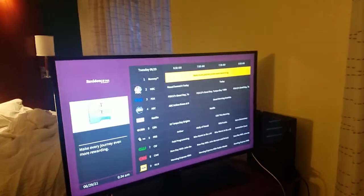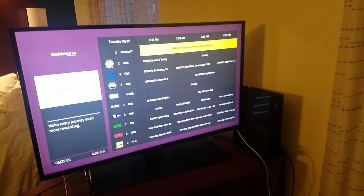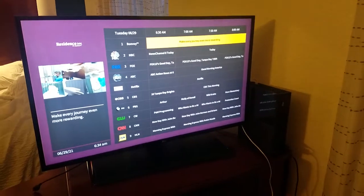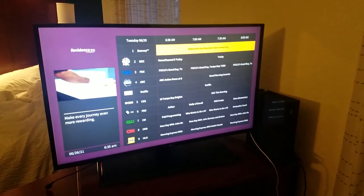Today I wanted to show how to hook up an Xbox, any console — PlayStation 4, Switch — pretty much anything that's HDMI, so even a laptop, to your hotel setup. I'm staying at the Marriott and it's an LG TV.